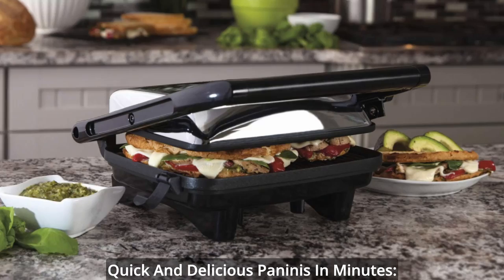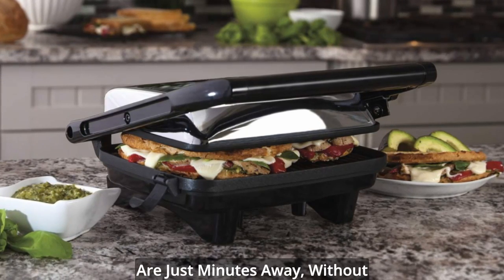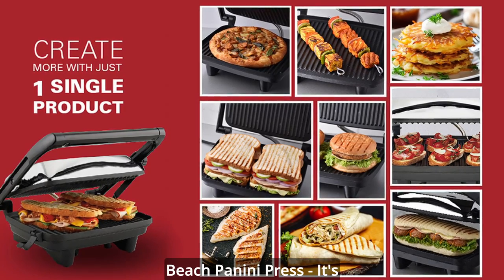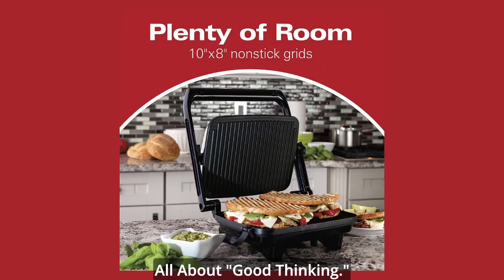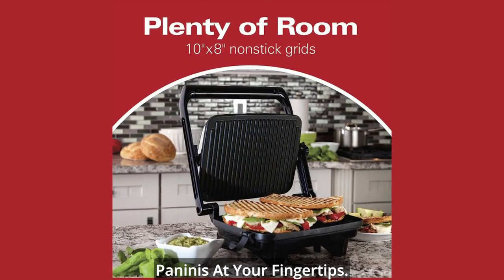Quick and delicious paninis in minutes. Warm, delectable panini sandwiches are just minutes away, without the need to step out of your home. That's the beauty of the Hamilton Beach Panini Press — it's all about good thinking. Say goodbye to long lunch lines and hello to mouth-watering paninis at your fingertips.